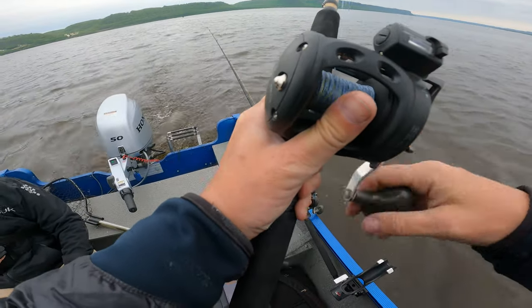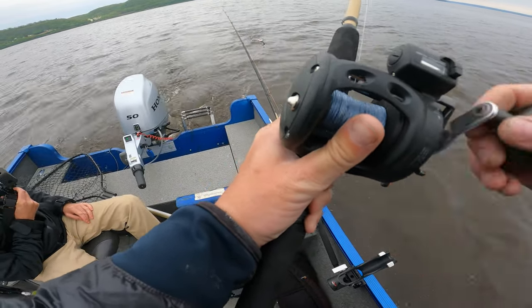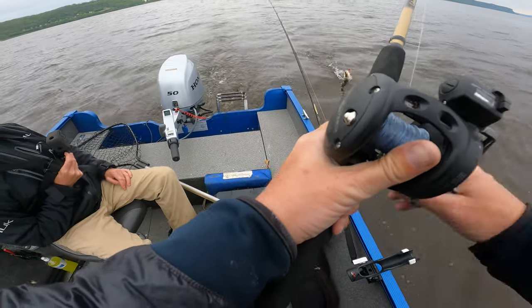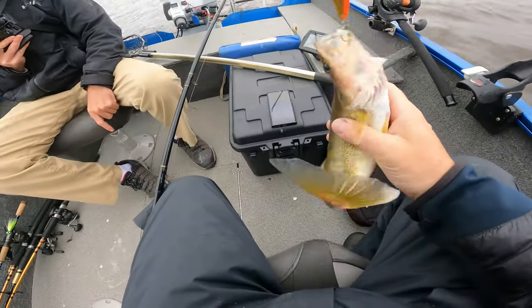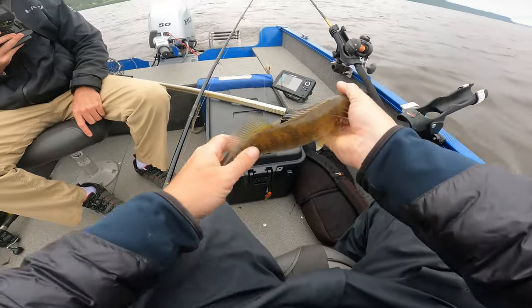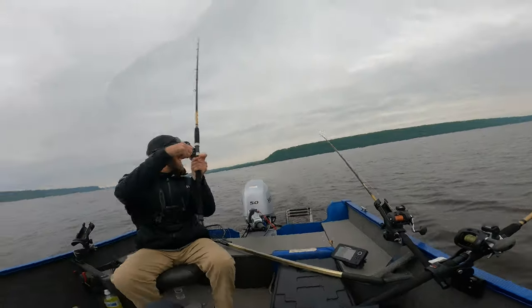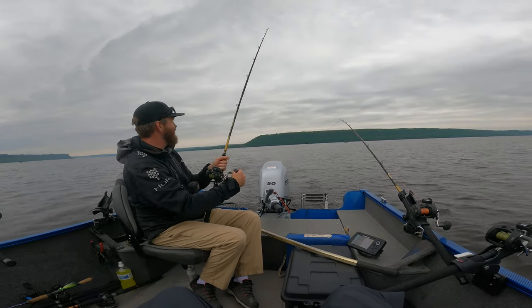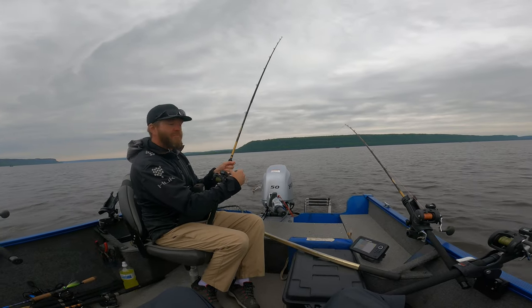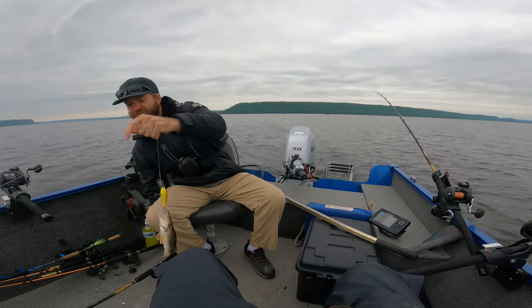Yeah, you called it — that's a walleye. Does he come right to the surface? Nothing real big yet. That's the orange chrome — I switched out from the fire tiger. Oh boy, feisty! Little guy, throw him back. There's a sauger — finally — in nine feet of water.